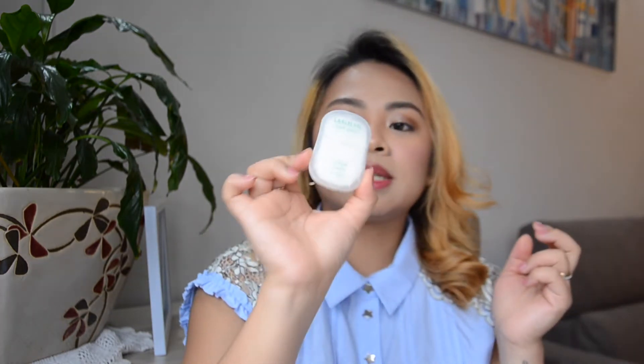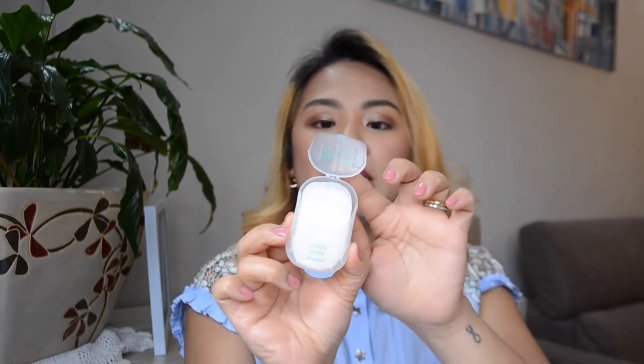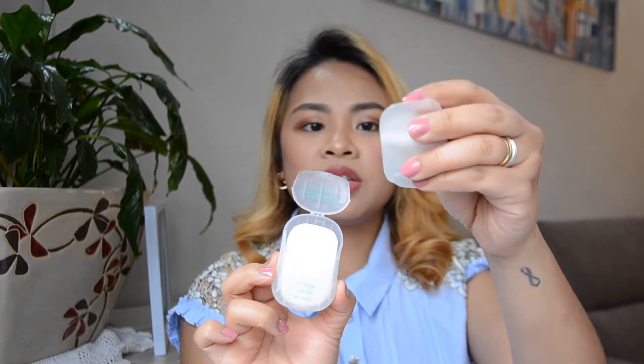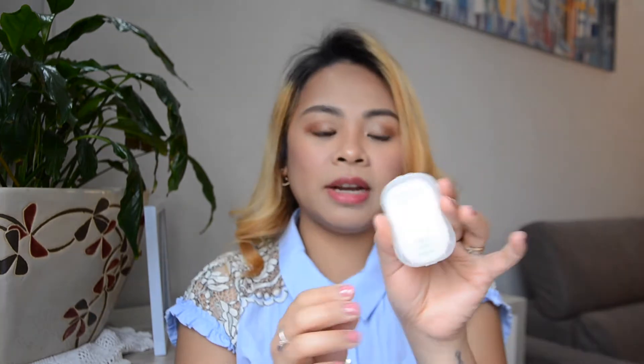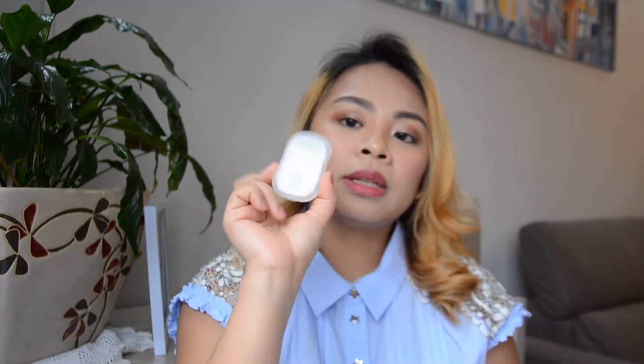Lastly in the pouch I have these soap leaves in citron lemon — a set of 50 pieces, though not all 50 are left. You open it like this and it's just a thin film — just one sheet like this. I was amazed the first time I used it because it lathers up! Amazing, very neat. When there's no soap in public restrooms, this is definitely a must-have.